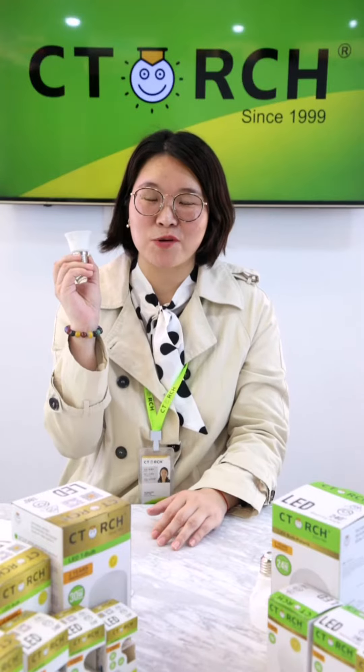Good afternoon, this is Rosa from C-Torch Lighting. Today I want to introduce one of our main products, LED bulb. We have two series. On my right hand, we call it Diamond Star Series. On my left hand, we call it Polarless.